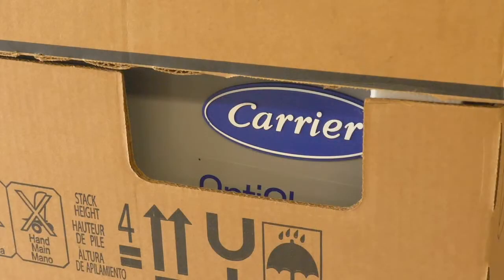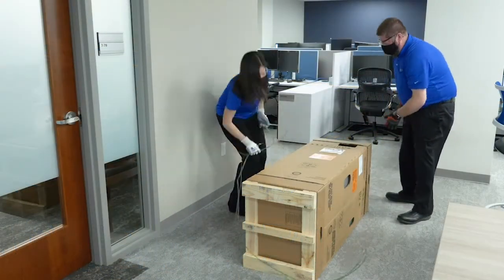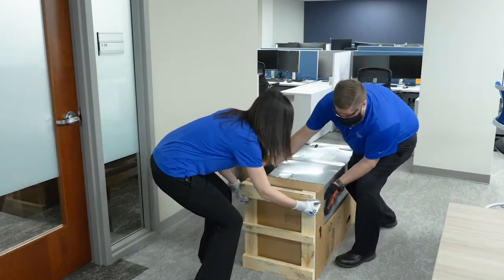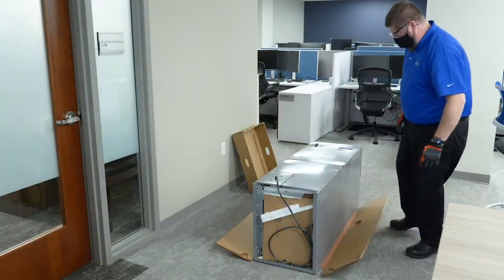The front of the unit will be indicated by the exposed logo and should be facing up. Cut and remove the straps from the packaging, then remove the cardboard coverings and wooden skid. Leave the cardboard cover that the unit is currently laying on, as this will protect the unit from scratches during the setup process.